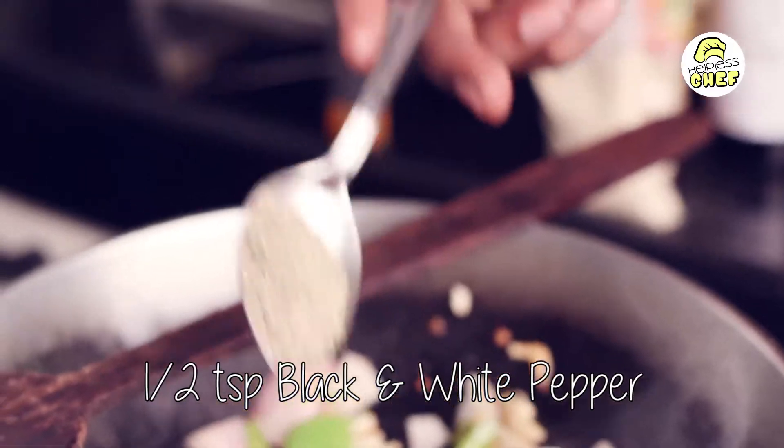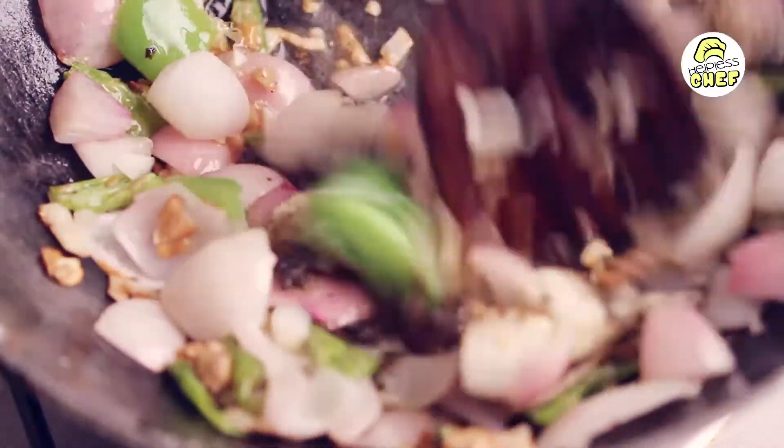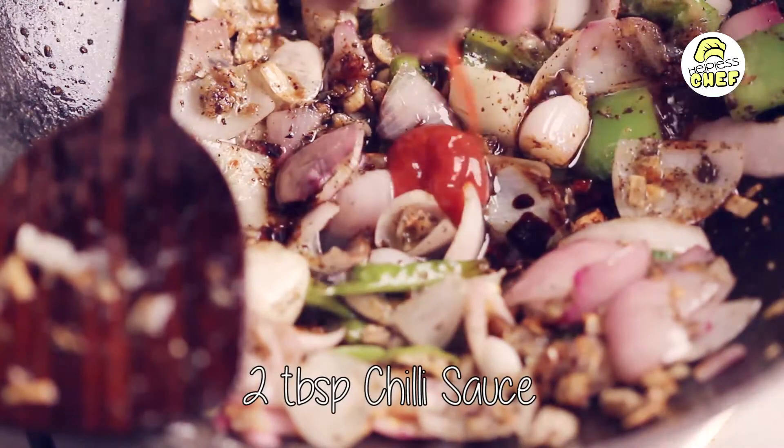Then half a tablespoon of black pepper and half a tablespoon of white pepper. We are going to add 2 tablespoons of soya sauce and 2 tablespoons of chili sauce.